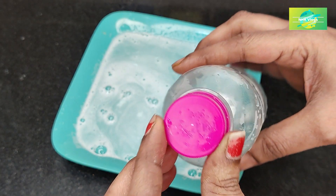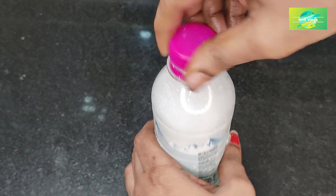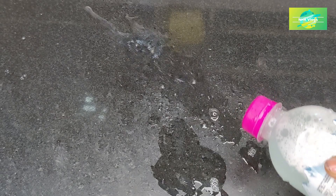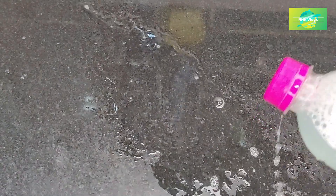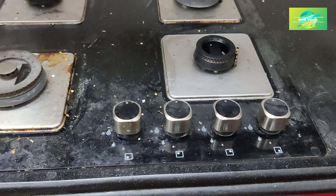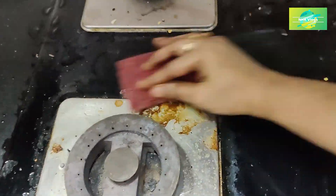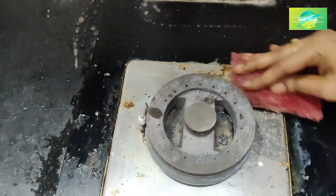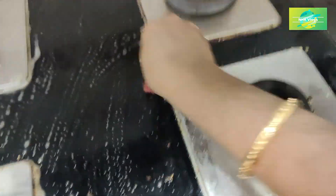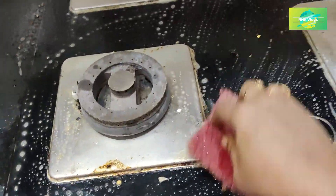Now I am going to clean this in a water bottle. I will dry this in a water bottle. Now it is very clean — the item is clean, though it is not easy to clean it.